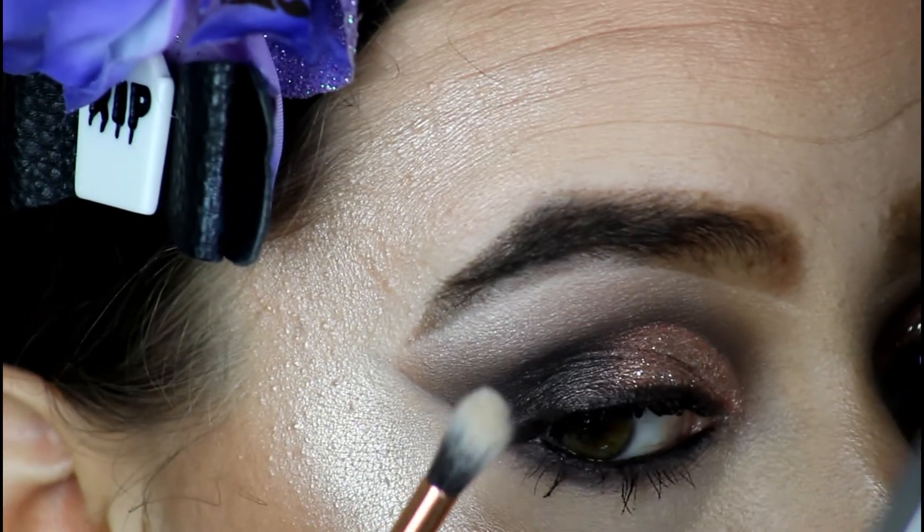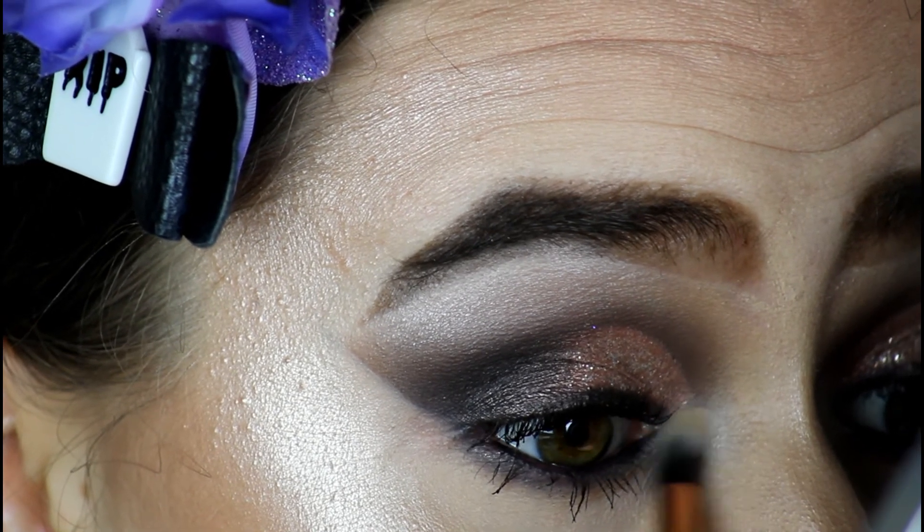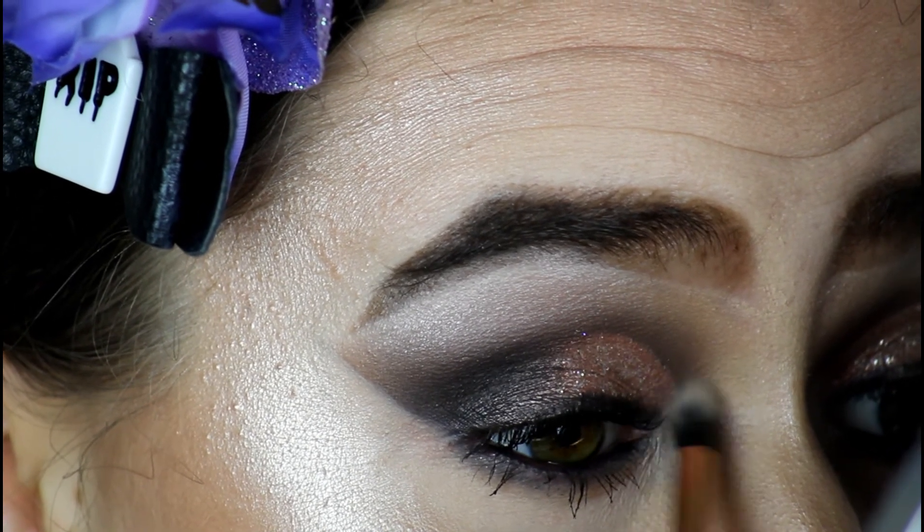I'm now going to take the shade Venus with that same brush I used for the brow bone, and I'm just going to add that in the inner corner of my eye just to make it pop.